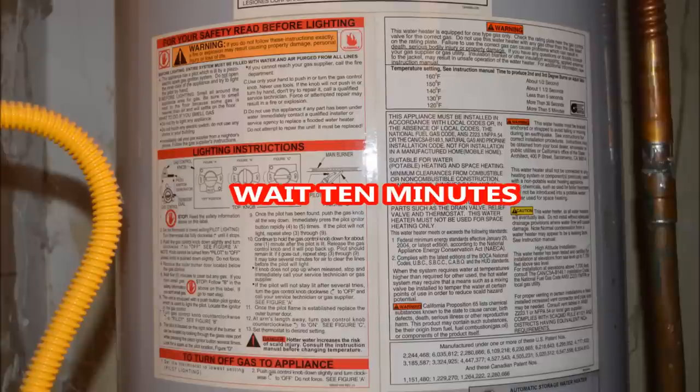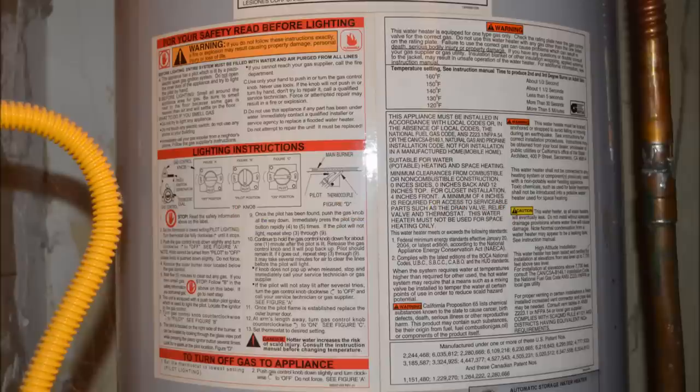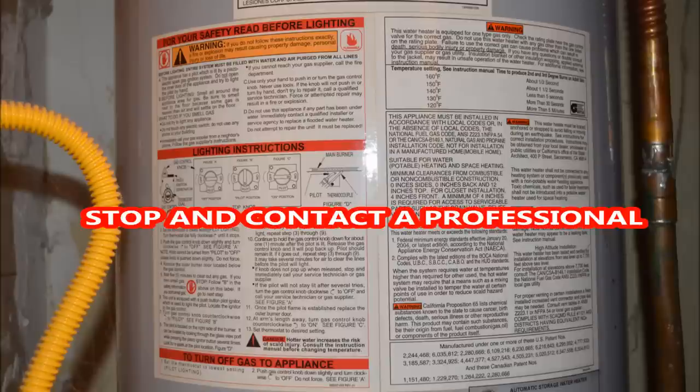Now wait 10 minutes. This gives time for any gas that has gathered underneath the unit to dissipate. After 10 minutes, sniff around the unit. If you smell gas around the base or anywhere near the unit, stop what you are doing and contact a professional or your local gas company. Follow the instructions on the unit.